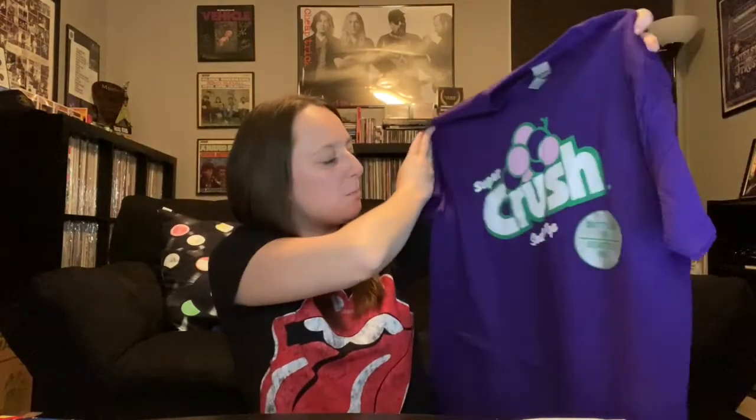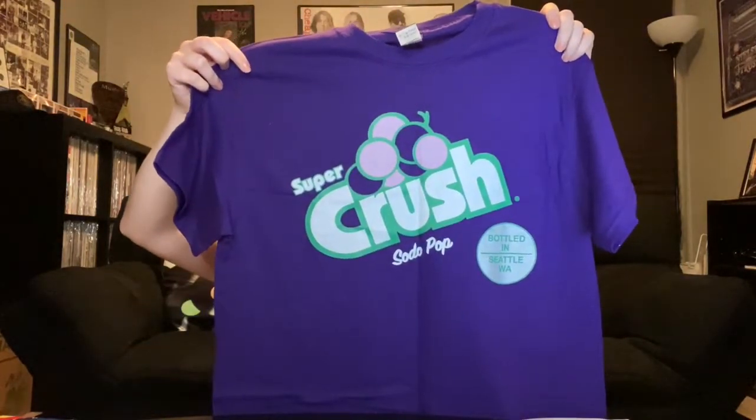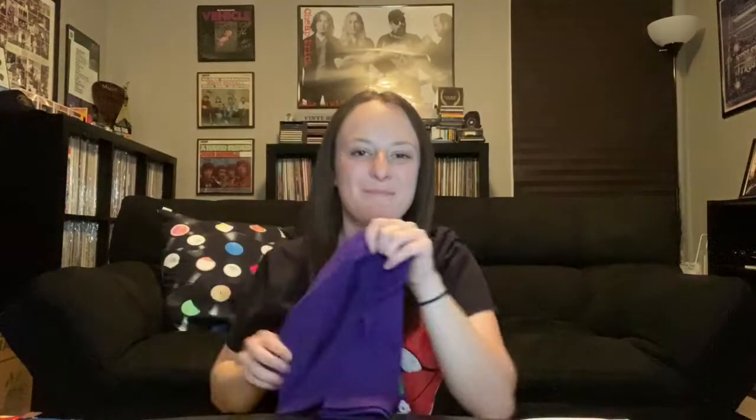Oh, this is cool. Super Crush Soda Pop — I'm assuming that this is band related. Very cool. Bottled in Seattle, Washington. Wait, what am I thinking of? Okay, there's a connection there and I'm missing it. I'm missing the connection. There's got to be a Jim connection in there. And then we're going to open this up and see what's in here.